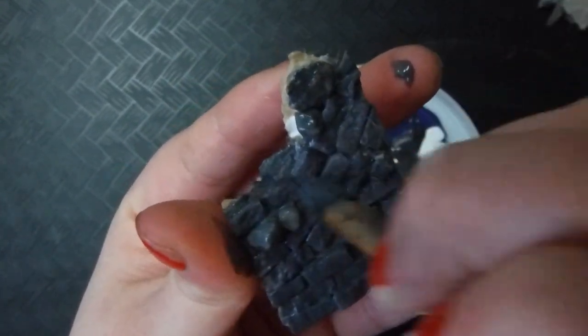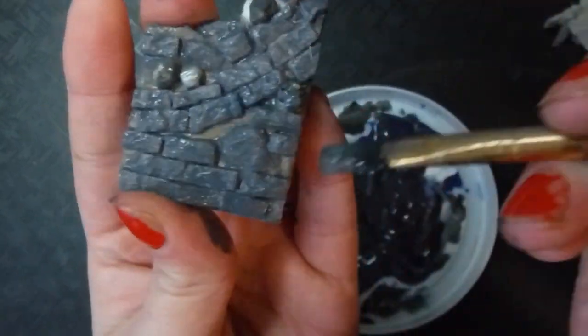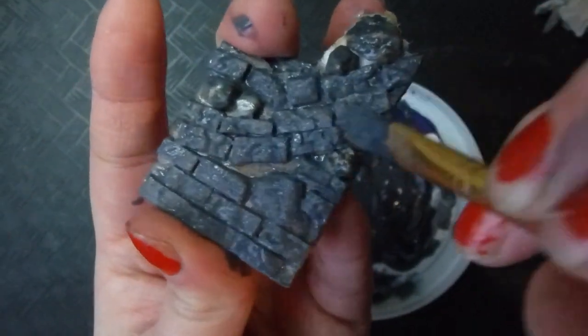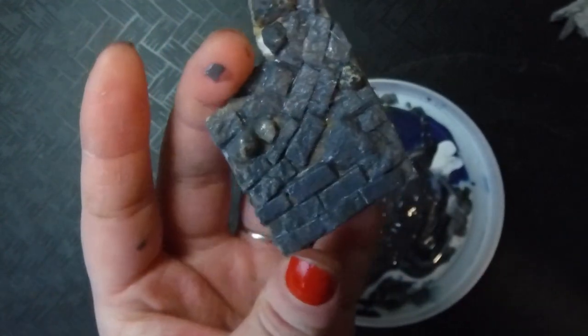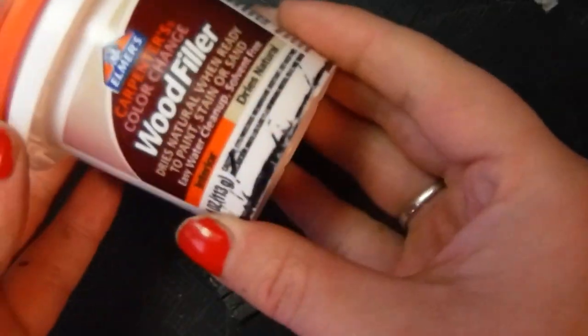So when this is finished, I actually do have to set it down and let it dry, which is really sad for me because I am so impatient. But next up I'm going to be doing the grout, so I do actually need this layer to be fully dried and cured. Go watch an episode of Star Trek or something.